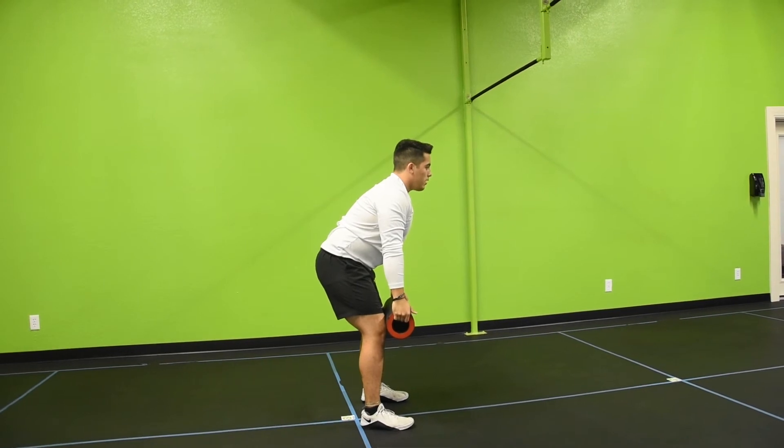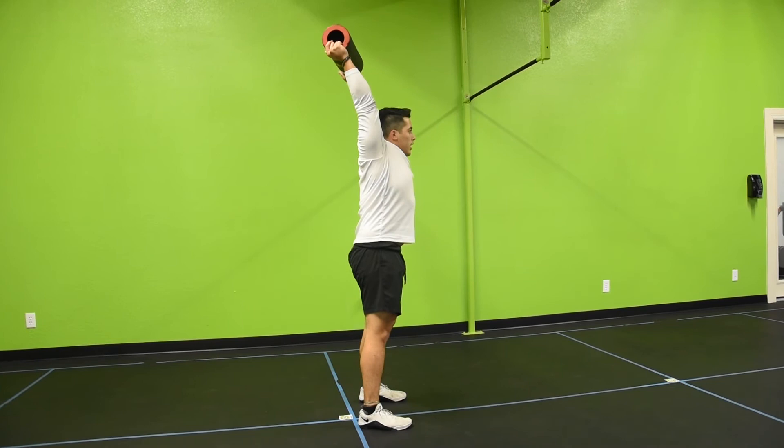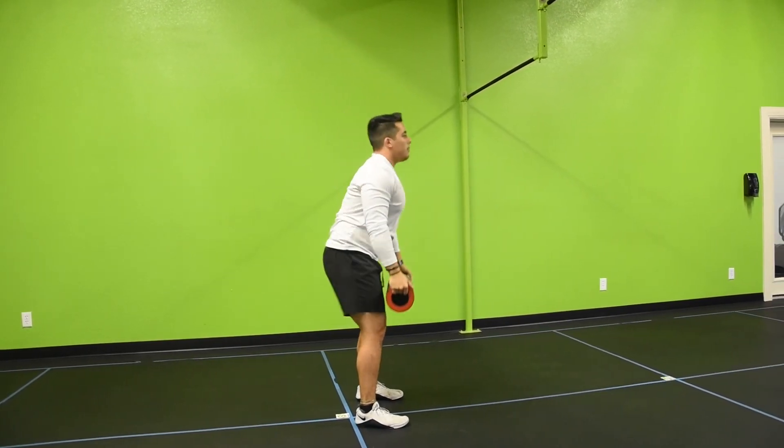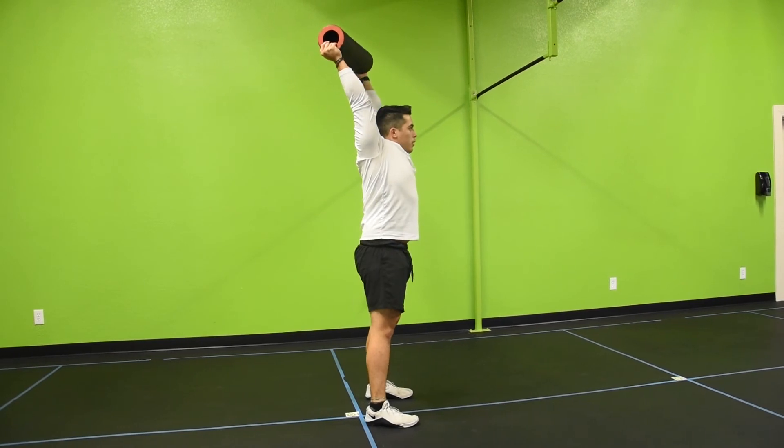Remember, when you bring it back down, breathe in. When you're going to bring it up, breathe out. Exhale, bring it up. When you bring it down, breathe in. And exhale, bring it back. Just like that.